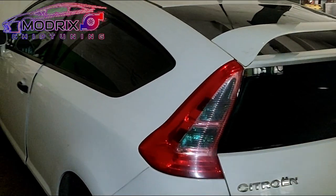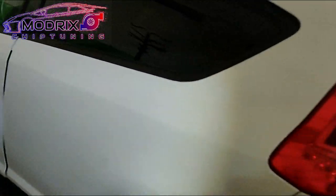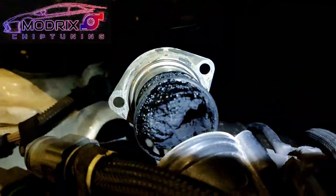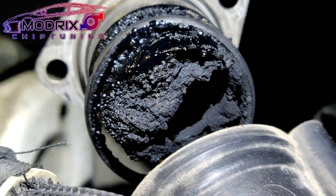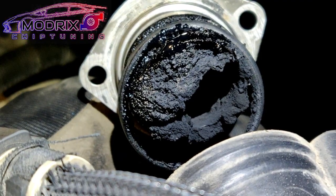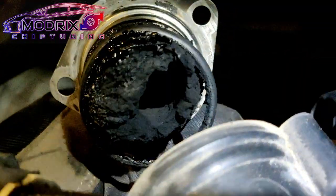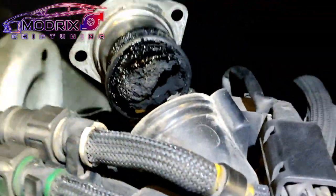On the Citroën C4, the ECU is located here. The EGR valve is completely full with lots of nasty after-burn smoke residue — it's a clean dirt build-up, mostly completely full. One side is a little bit off, which is what happens when the EGR valve is open.